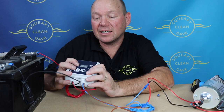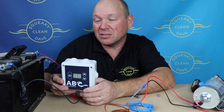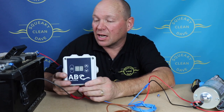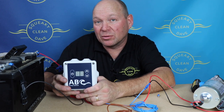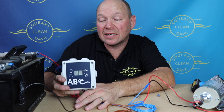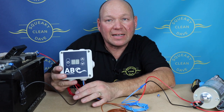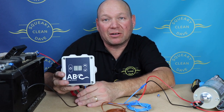So that is the ABC pump controller from DA components. I've got another project coming up with this in a few weeks time, so keep watching the channel and you'll be able to see this in a bit more detail and just how versatile it is. If you're looking for a controller that's really basic and reasonably priced but still very good quality, get the ABC pump controller from DA components — you won't go wrong.